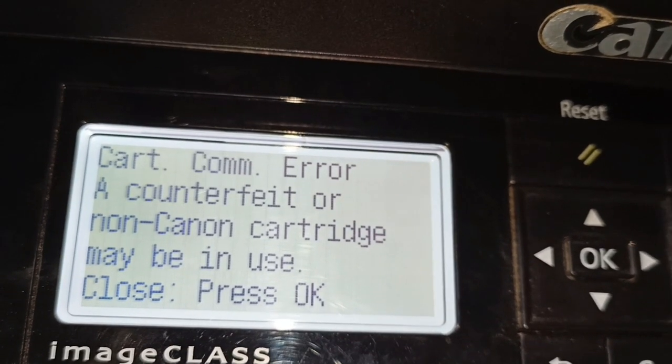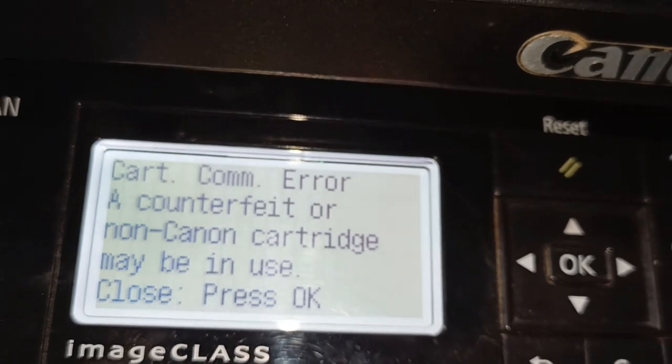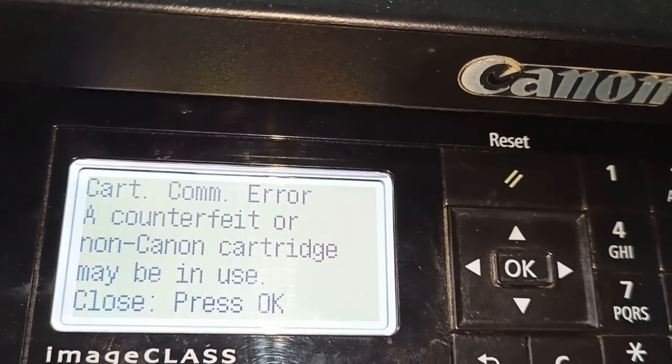Cartridge error: counterfeit or non-Canon cartridge may be in use. Close and press.